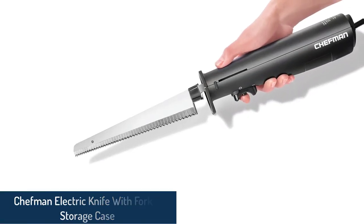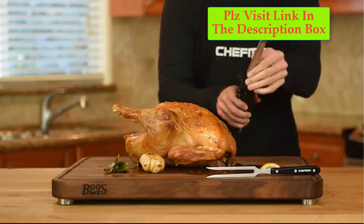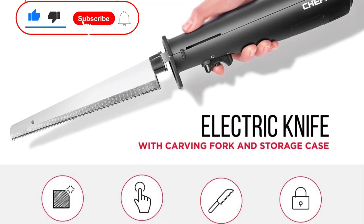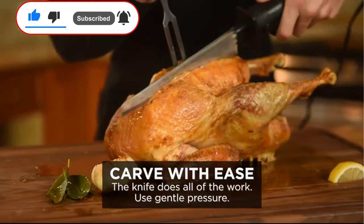Number 2: Chefman Electric Knife with Fork and Storage Case. The Chefman Electric Knife is great for sliced meats, roasts, chicken, turkey, fruits, vegetables, bread, and cheese — all kinds of chopping and slicing for the holidays or everyday use. It comes with reciprocating dual serrated blades and a carving fork to add precision and power to any slicing task.